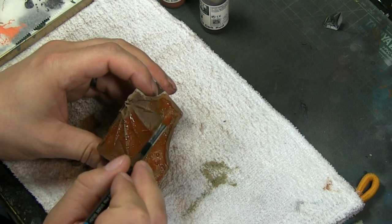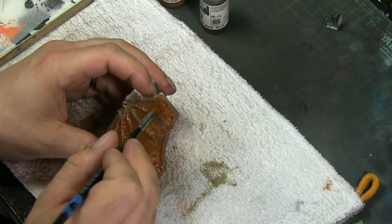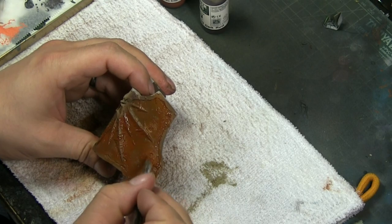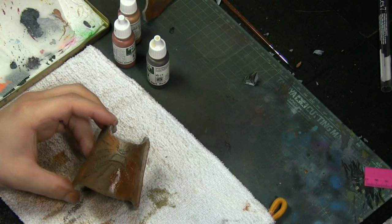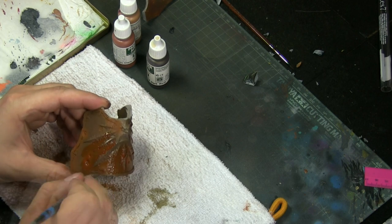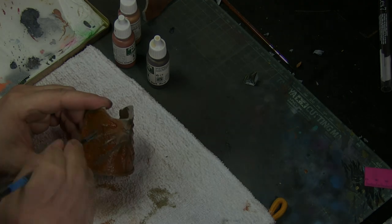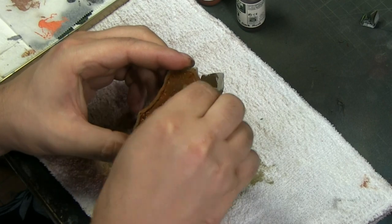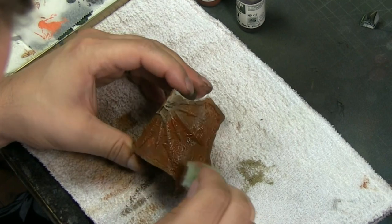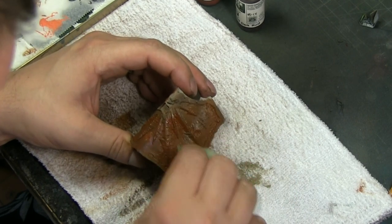I'm using the enamel straight on the paint without varnish first. The enamel dries really hard and solid, which helps protect the layers underneath — especially useful with resin parts that tend to chip easily. While the wash is still wet, I use a sponge to dab it, creating a nice dotting effect in the filter which adds more depth to the rusting technique.